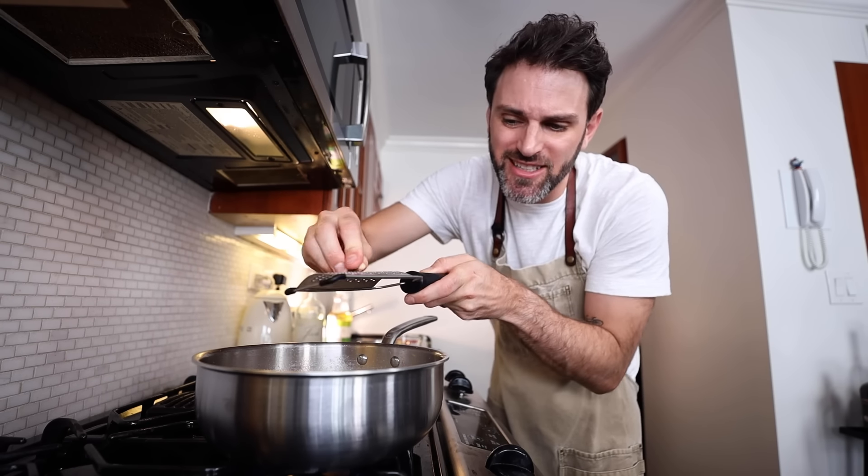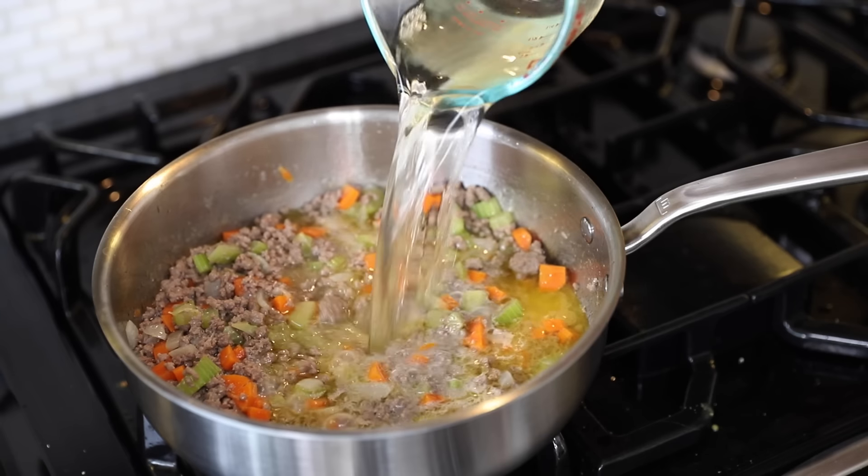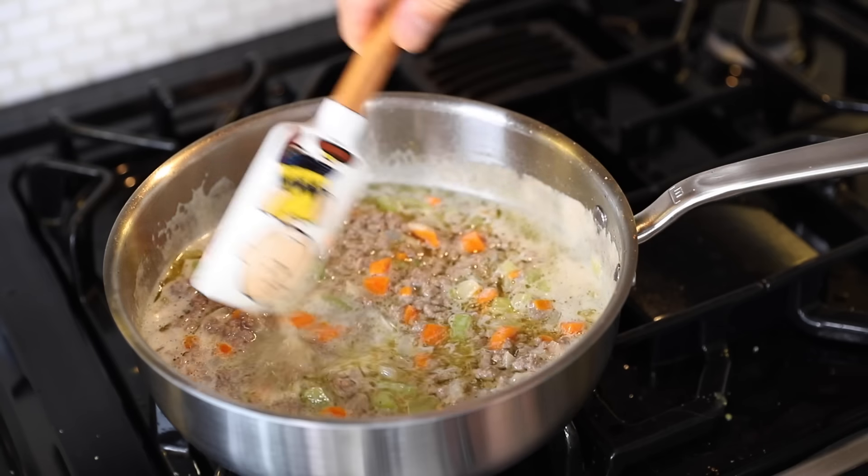Next, whole nutmeg — I'm going to grate in around one-eighth teaspoon worth. And then a cup of dry white wine, which also needs to simmer away until it's evaporated.